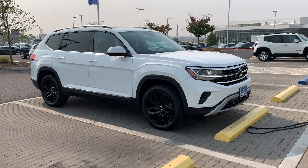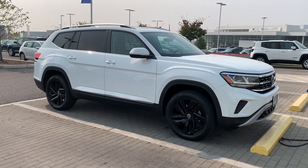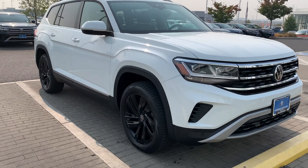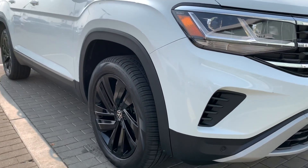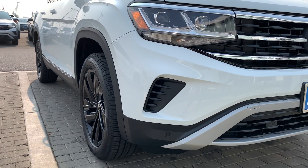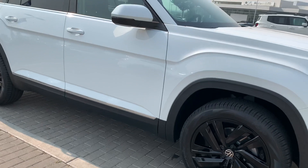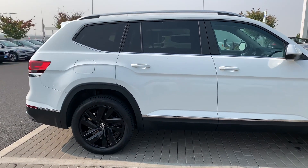Hey guys, welcome back to VW World, this is Hunter here. Today we have a 2021 Atlas SEL, and what's special on this one is we had a vendor do the 20-inch wheels in gloss black. For the 2021 year, you cannot get a black wheel package, especially on these silver five-spoke alloys, so we'll take a look at what these 20-inch wheels look like all black.